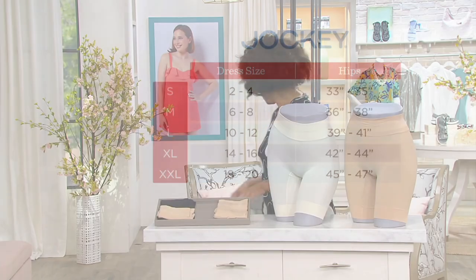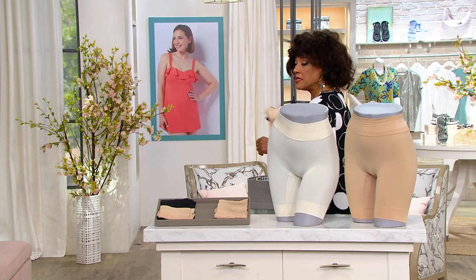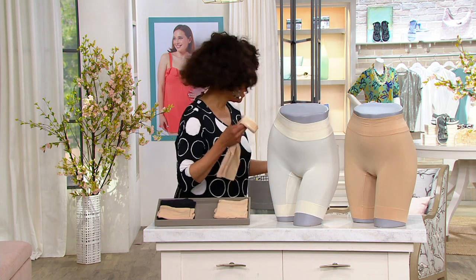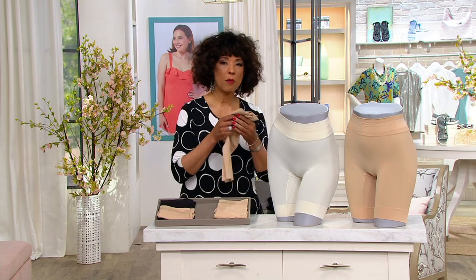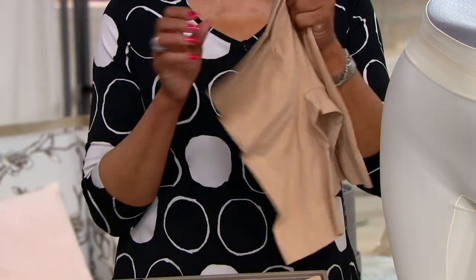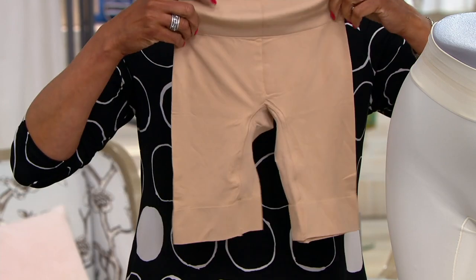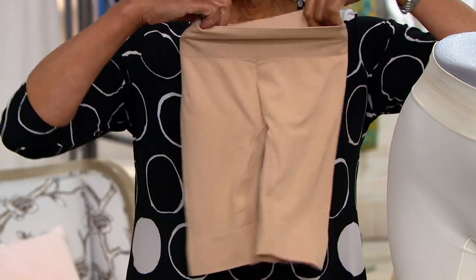This is not a compression garment — that's not what this does. This really is what you wear beneath your clothes to provide modesty, to provide comfort, and to give you just that layer that you want between you and whatever it is you're wearing.